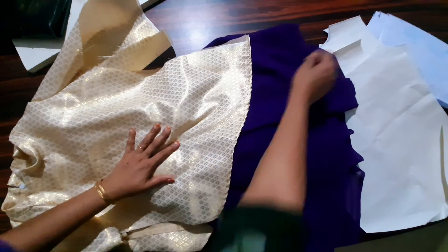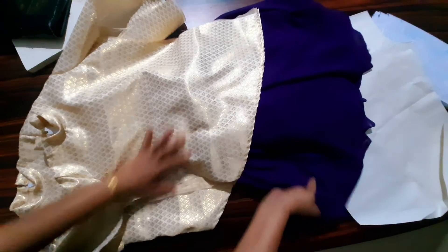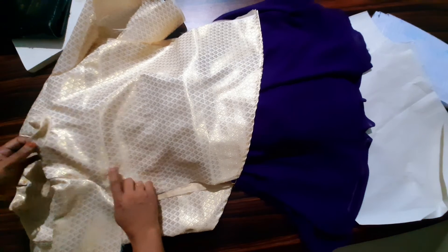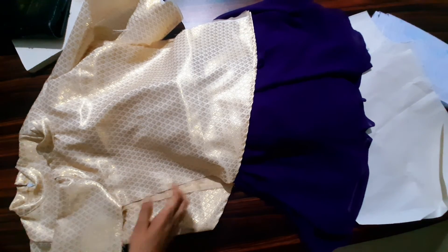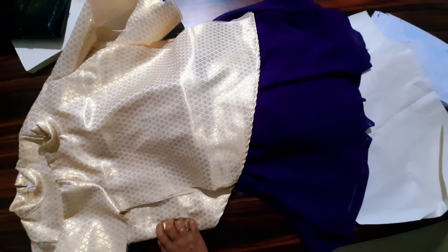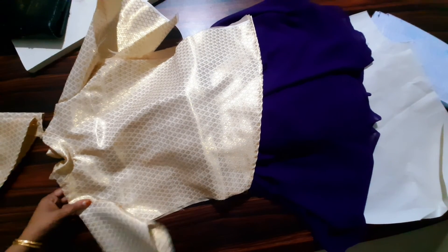We will put a lot of fabric on the skirt. We will set two flowers here. We will do the same flower and put it here.